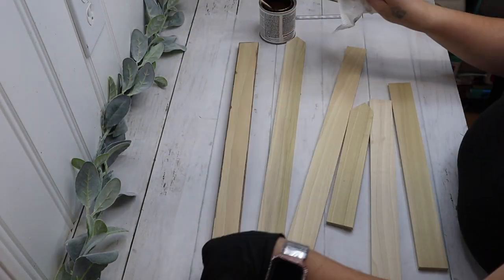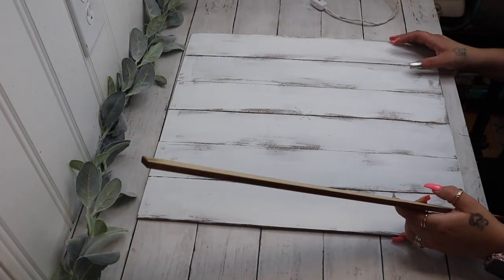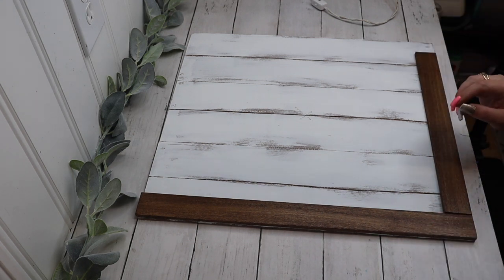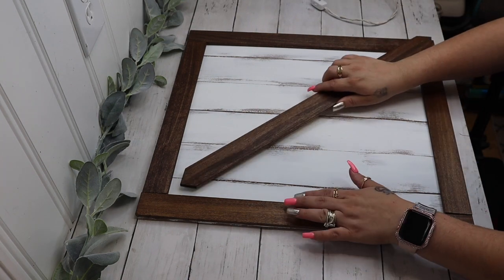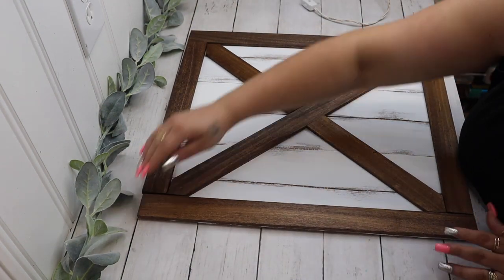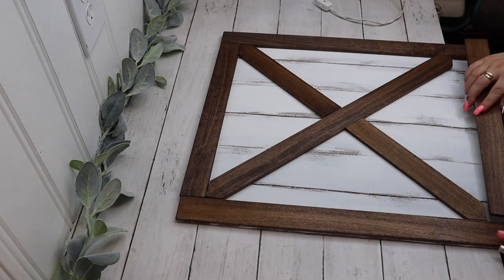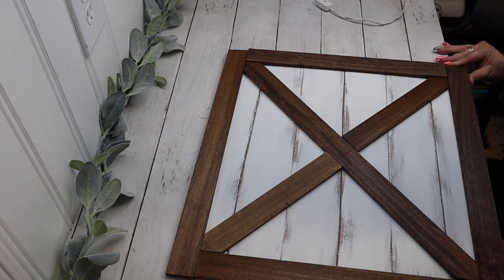I label my pieces as well as on the board so they go back exactly where I had them. I label the back starting at the top — one, two, three, four for the frame — and made a little diagram for the cross pieces so everything fits together seamlessly when I go to glue it. I then stained my pieces with special walnut, laid them out wherever the diagram told me just to make sure they all fit together before gluing anything, then went in with hot glue.